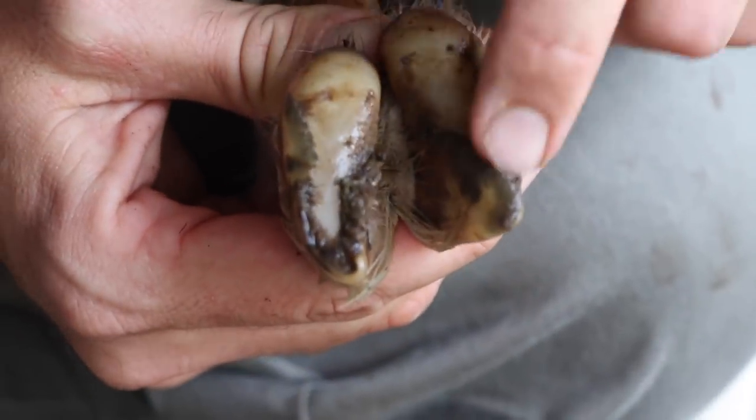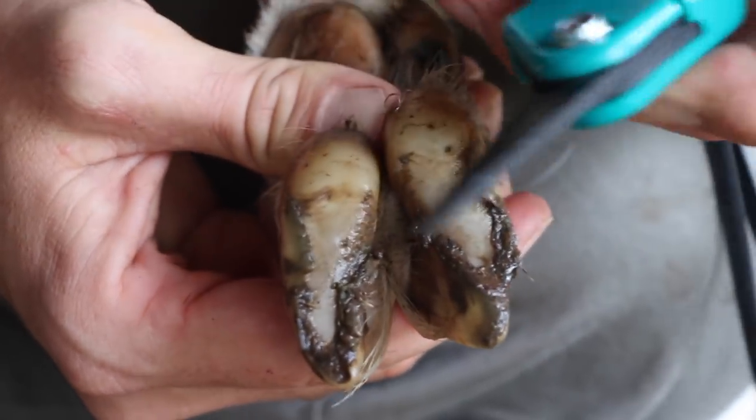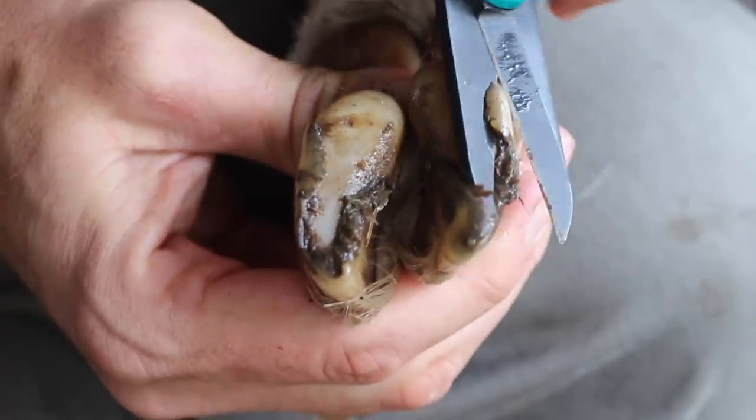Sometimes what they need trimmed is this excess sticking off here. So I'm just going to take my clippers and just follow that line.